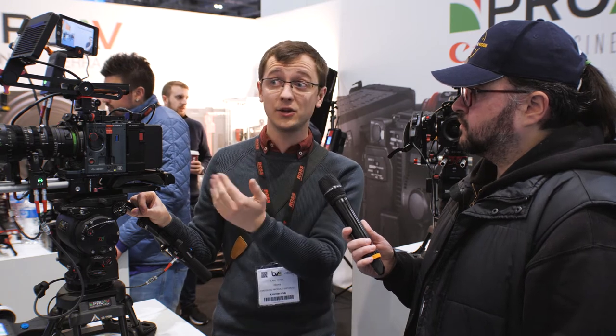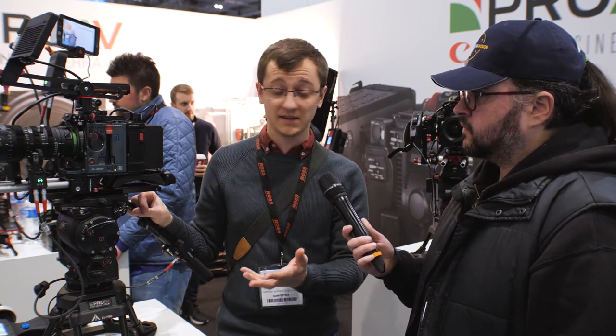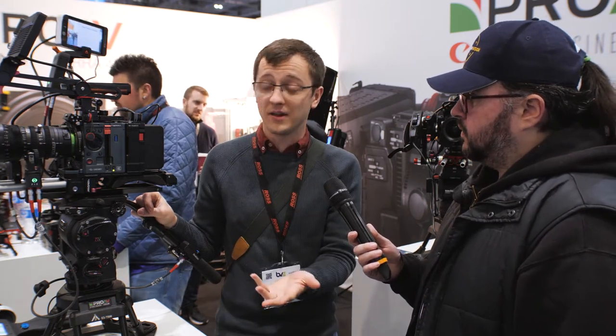Since it's a smaller sensor than we're used to, normally you'd expect more noise and less dynamic range. But I really haven't found that at all. The dynamic range is really good — Kinefinity say 14 stops — and I've been very happy with all the footage in terms of detail and dynamic range. The noise performance is really good as well. It's got dual native ISO at 800 or 3,200, and it goes up to 20,000 in the camera and seems pretty usable at high ISOs. It's certainly better than some competition like Blackmagic in terms of ISO.